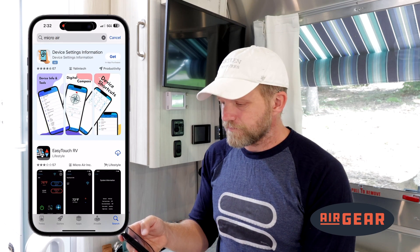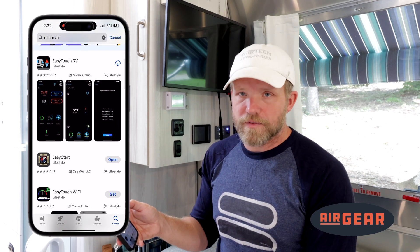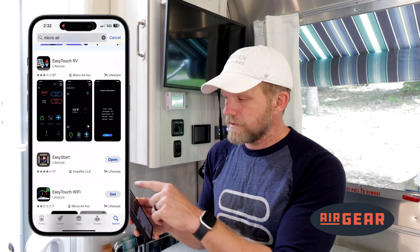Hit search. The first one that pops up here is EasyTouch RV, which is the one you need for this device. So I'm going to download that.